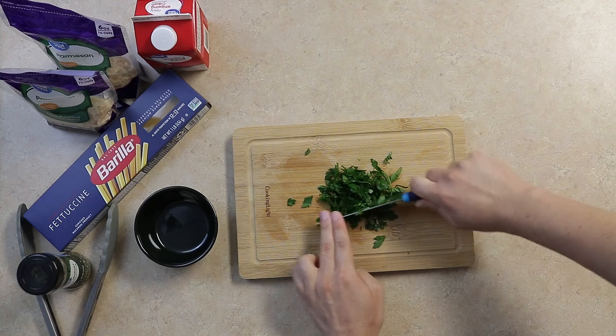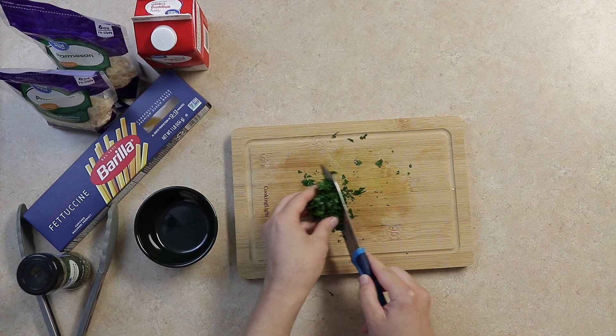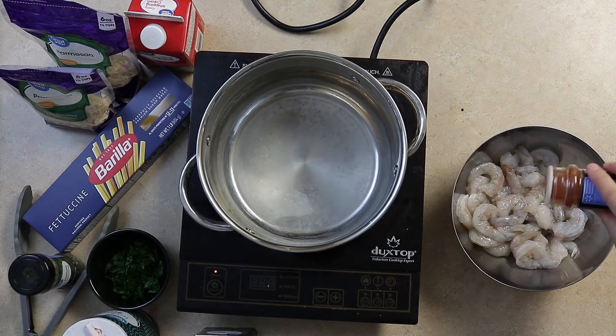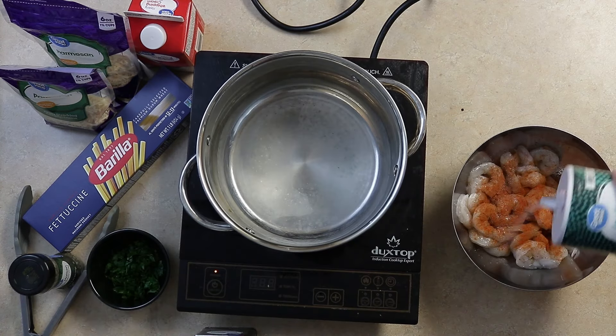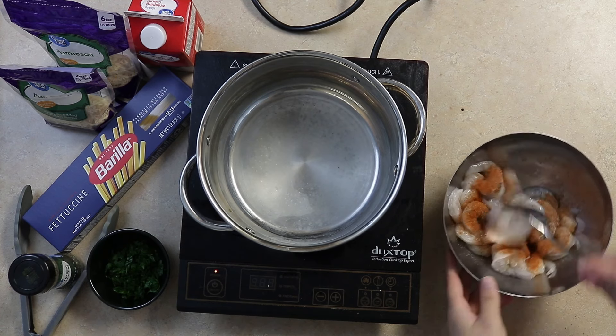First, chop about one-eighth cup of parsley. Then, in a bowl with one pound of peeled and deveined shrimp, we'll add about one tablespoon of paprika, two teaspoons of salt, and one tablespoon of pepper. Toss it all together.